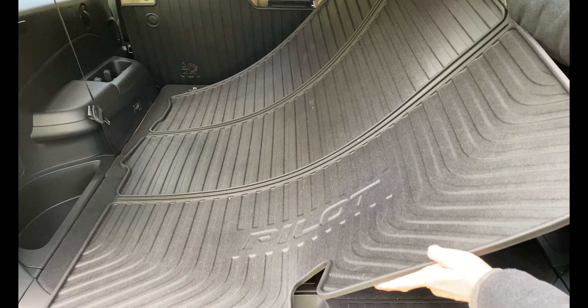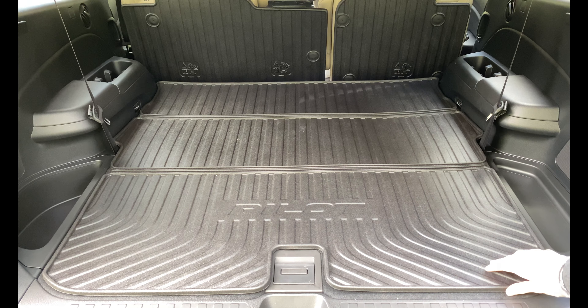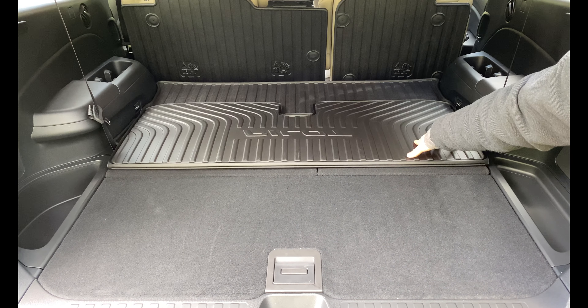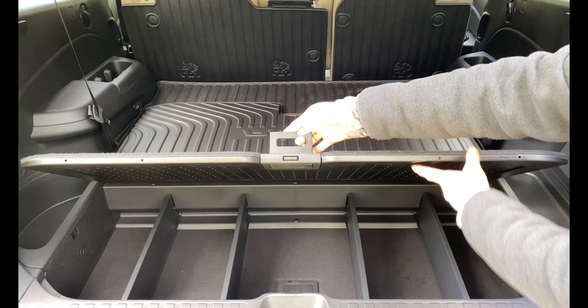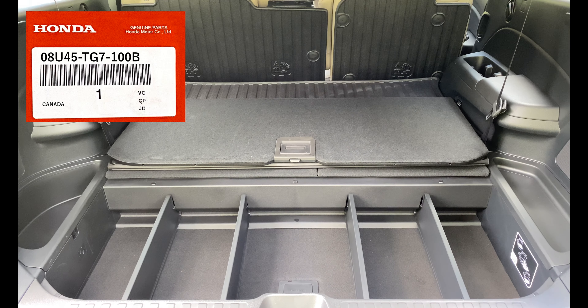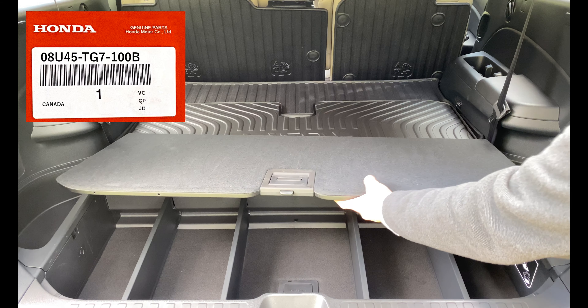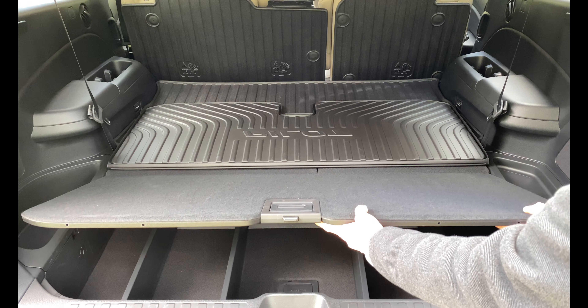The liner is made out of a rubbery vinyl material and has a non-slip texture on it. The folding cargo tray retails for $120, and there are two different models of the floor mat. Part number 08U45-TG7-100B is for the 2019 to 2021 Honda model years.